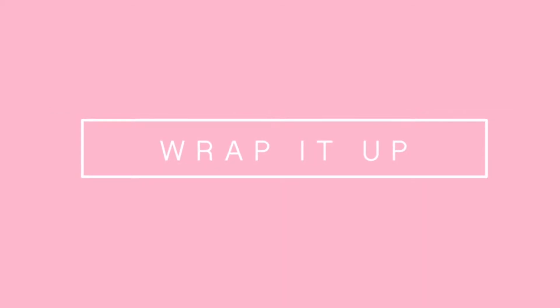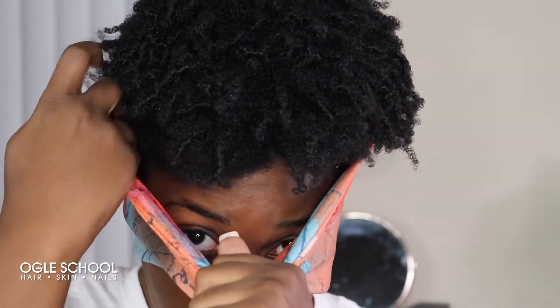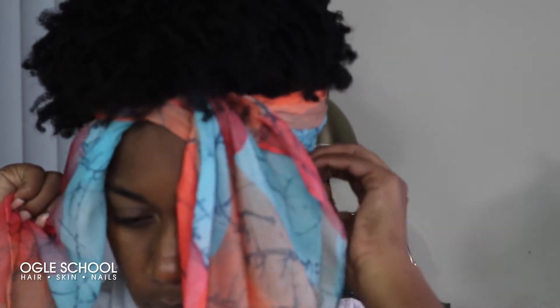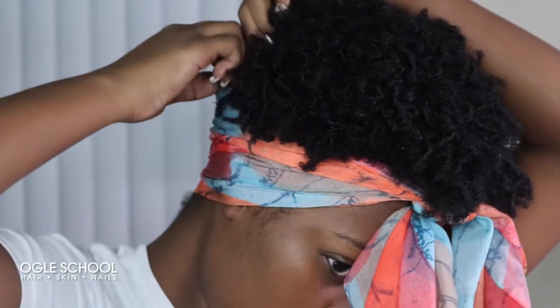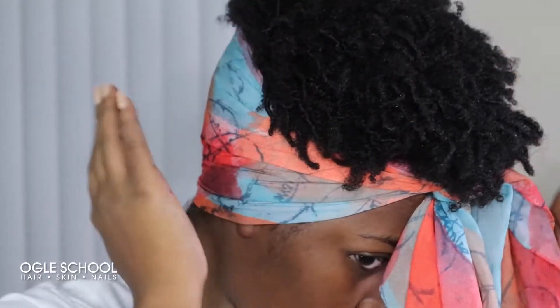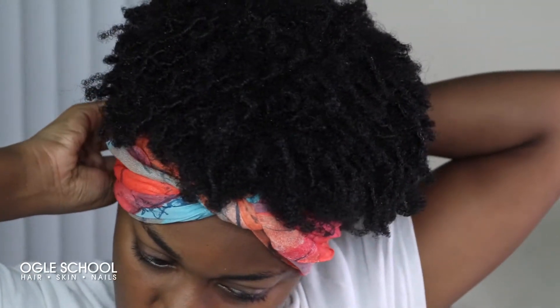Now I'm ready to go out. By the end of the day, my coils and texture are really popping, but I want to preserve them throughout the week. So I'm going to pineapple my hair before going to bed. Pineappling is pretty much just putting your curls or coils up with a scarf so you don't create friction at night while sleeping on your pillowcase. Don't forget the curls in the back — make sure those go up as well. This will also stretch your hair a little bit on the sides and in the back.